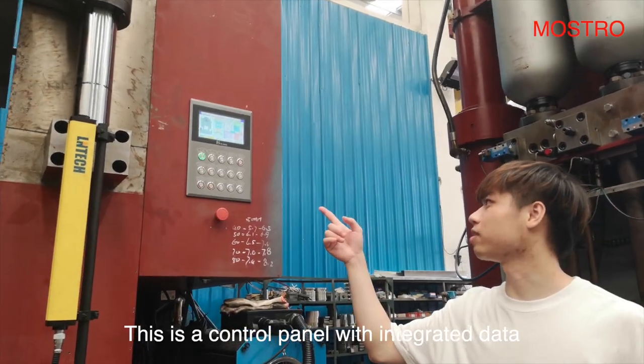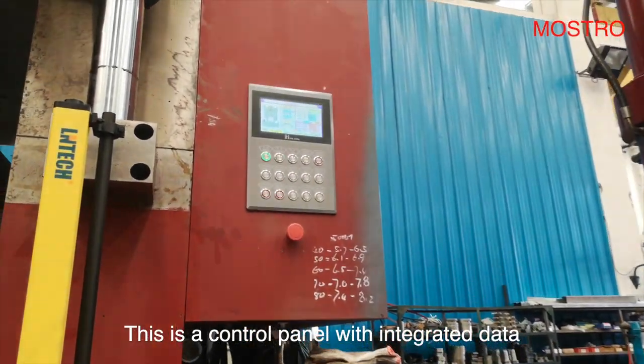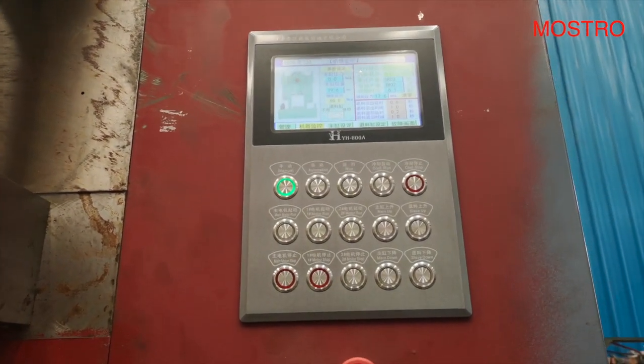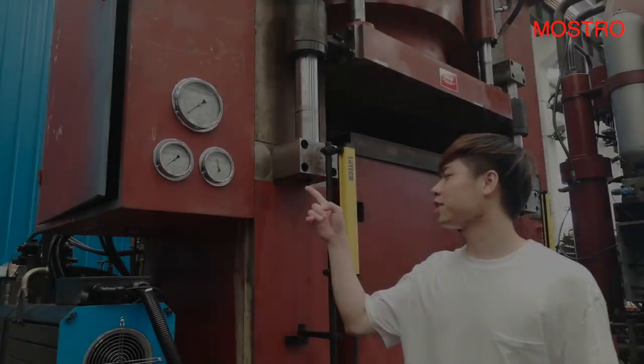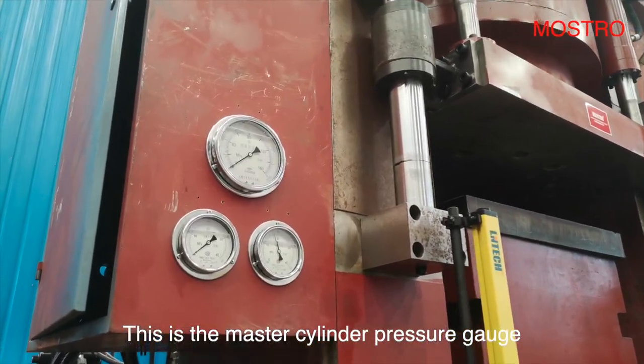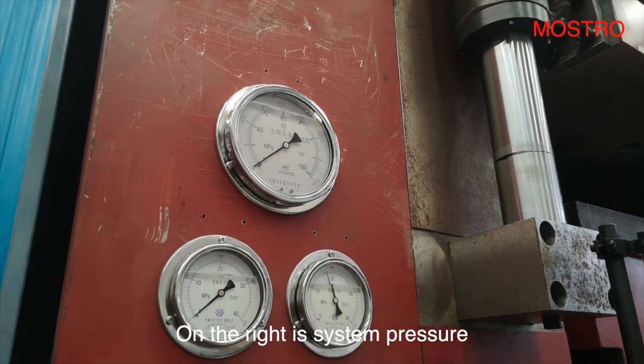This is a control panel with integrated tape. It can guarantee the safe work of the operator. This is the master cylinder pressure gauge. On the right is system pressure.